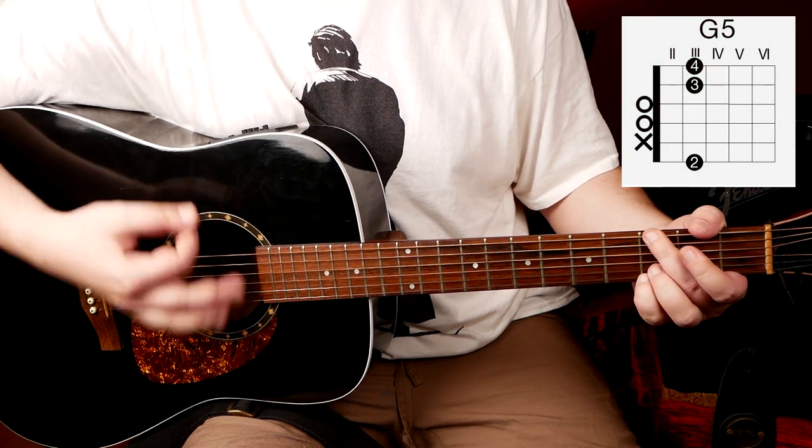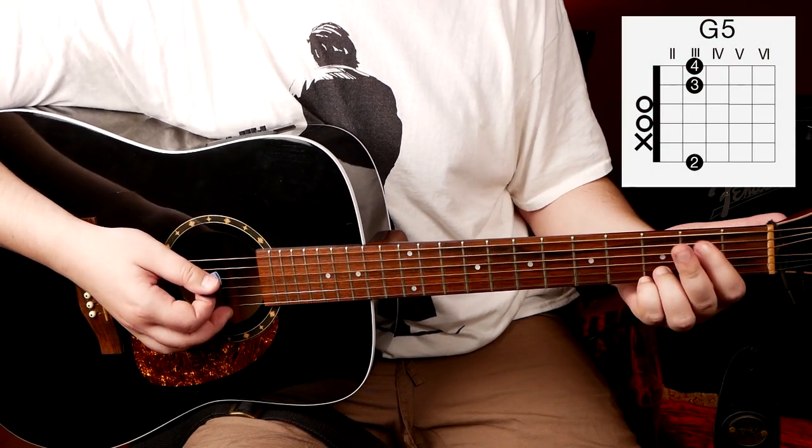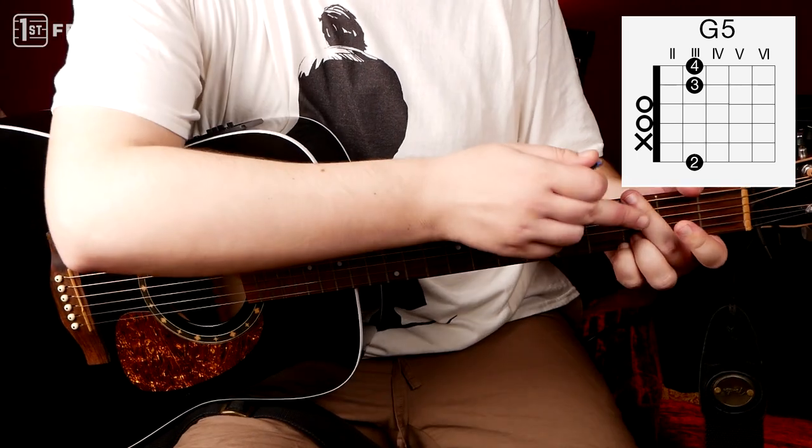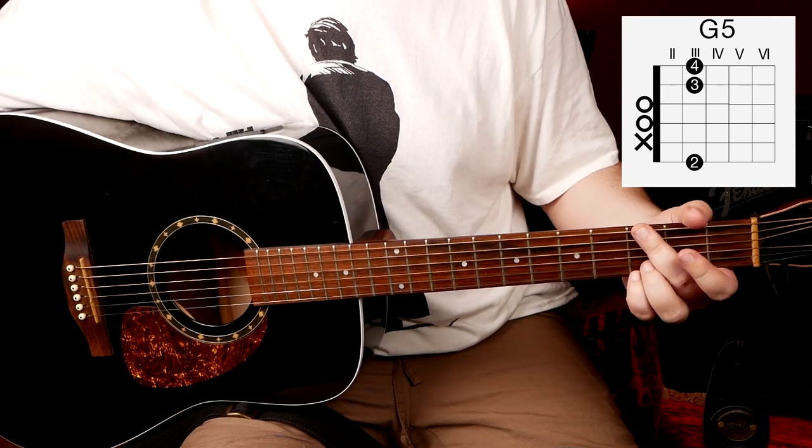G5 power chord — it's the same as G major, just mute the A string. Mute it with your middle finger. Put it like this and, as you can hear, it doesn't ring.